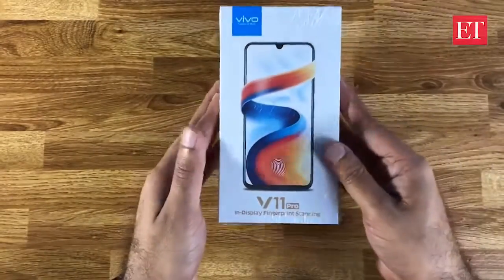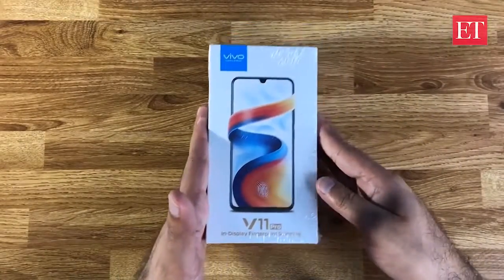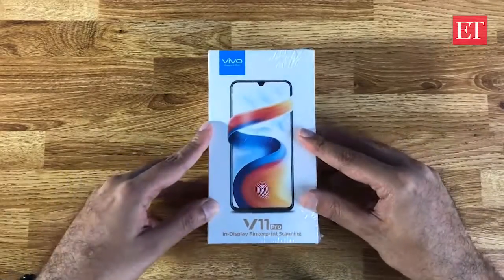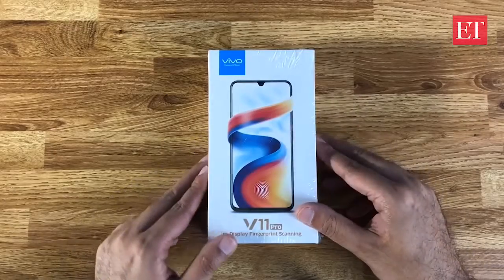In terms of pricing, we are expecting a price point of about 25 to 26,000 rupees. We'll know post the launch, but in the meantime we can give you a look at the device and what's inside the box.